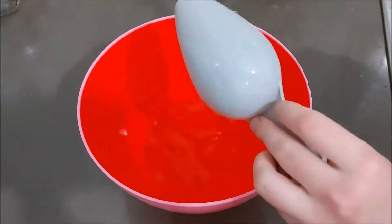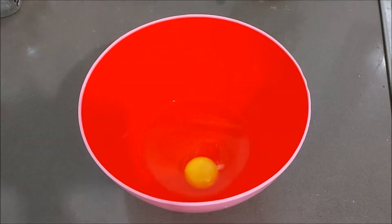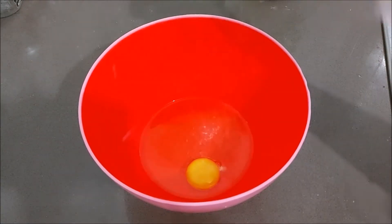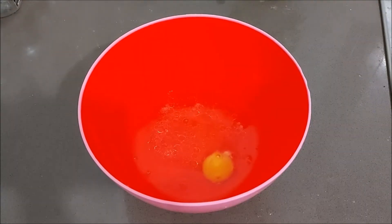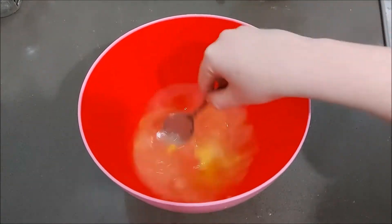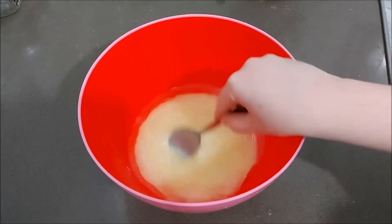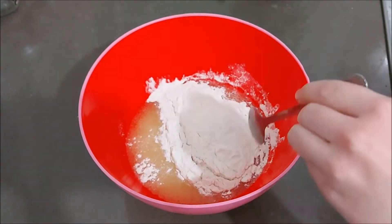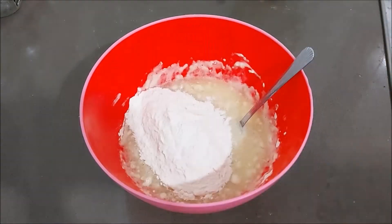Next we're going to start with our pastry. I'm going to put in some oil, an egg, a bit of salt, and a little bit of water. Give that a good mix, then slowly start incorporating our flour — all-purpose flour. I'm going to gradually add one cup of flour at a time until we get to our desired dough consistency.